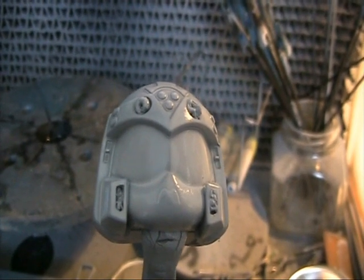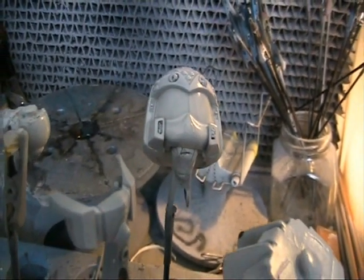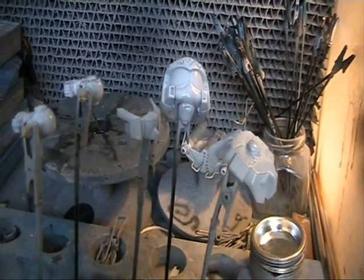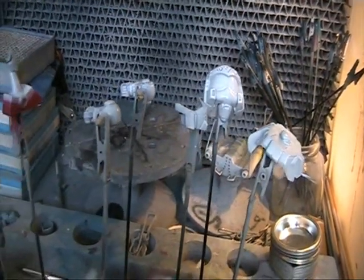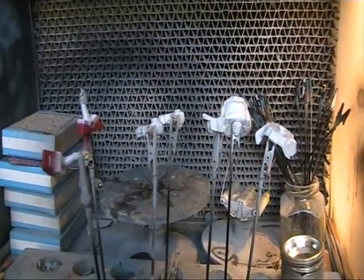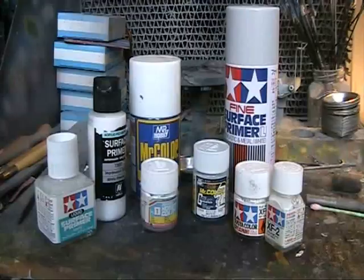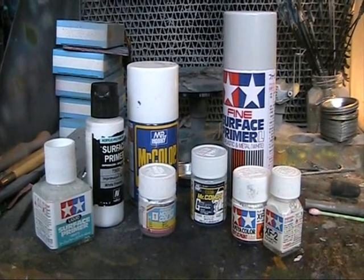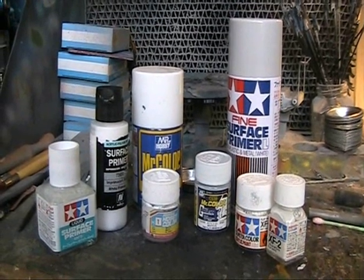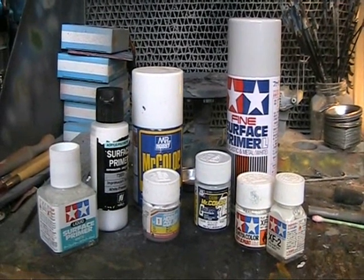Hello and welcome to another modelling video. I get asked a fair amount of times about the best method for painting a surface white, and decided to dedicate this video to that very question. Colours like white and yellow have a small pigment count and consistency, and may show their undercolour quite easily. White also shows any mistake you may have made in the modelling, such as scratches, lumps or seam lines, so you need to be extra careful in priming and building your kit.